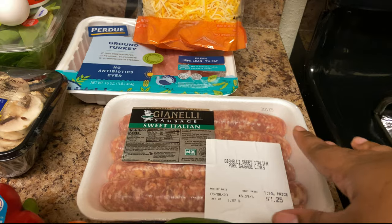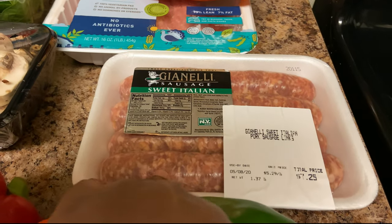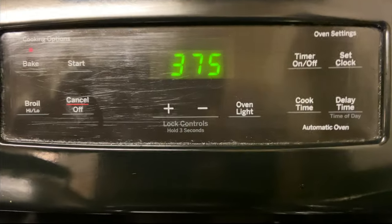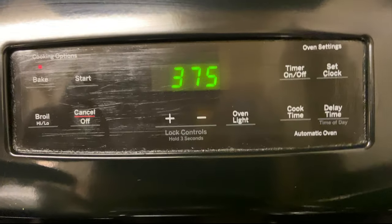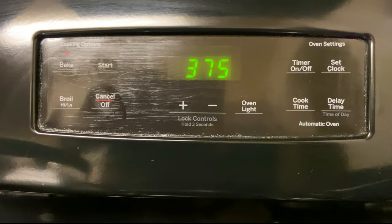I also have my sweet Italian sausages. I love sweet Italian sausages, however they didn't have the ground kind, so I'm going to decase these. I already have my oven preheated to 375, which is what we're going to use for our spaghetti squash throughout this entire week.